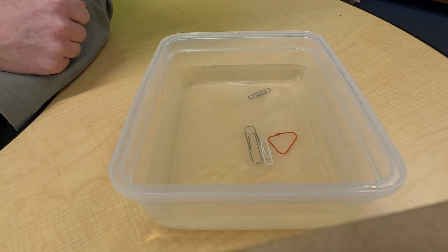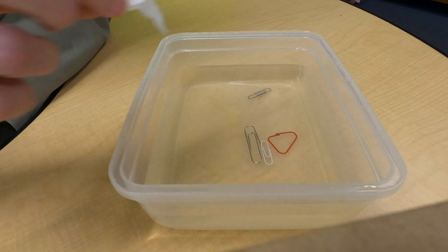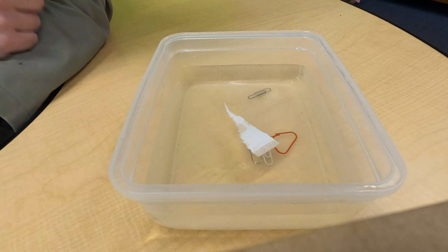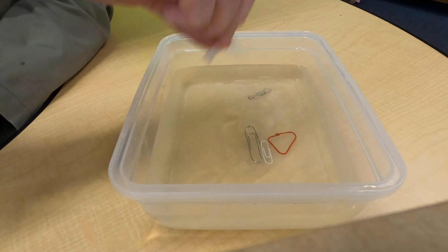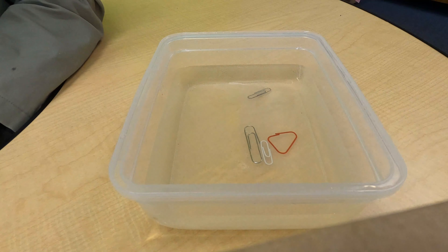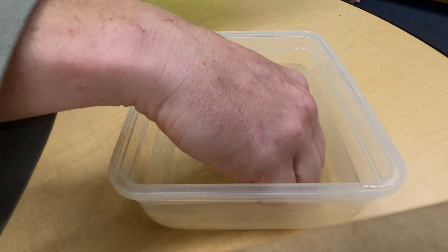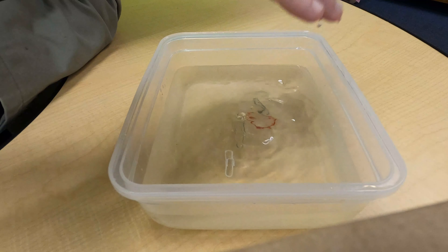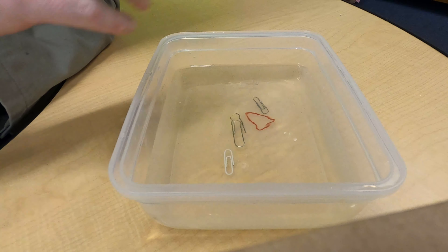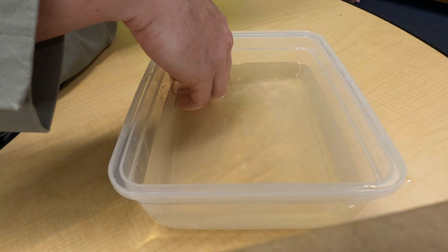So clearly, the paper clips are more dense than the water, right? That's why they sink. We do this thing — sink or float — will the tissue sink or float? Well, it's gonna float because it's less dense than water. So we've just proved that paper clips are more dense than the water. So how are we gonna get them to float? Ignoring my little paper clip here that decided to just do its own thing and float on its own — super cool though.